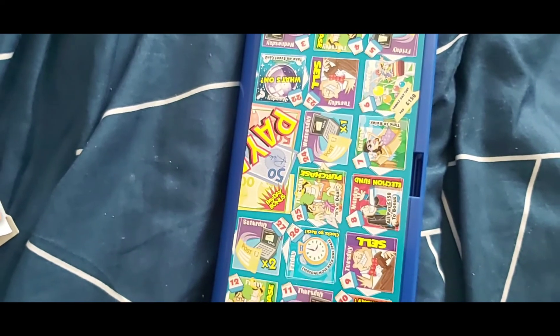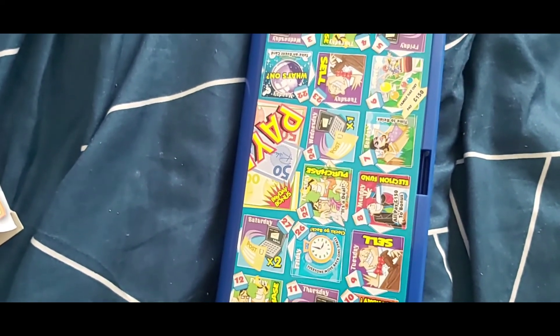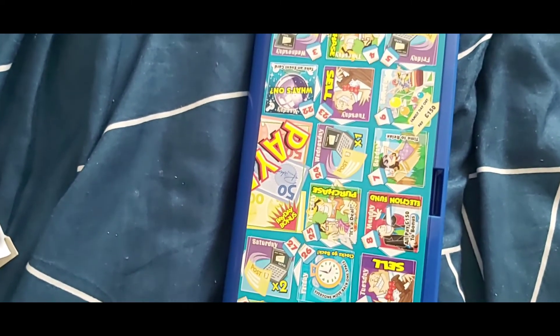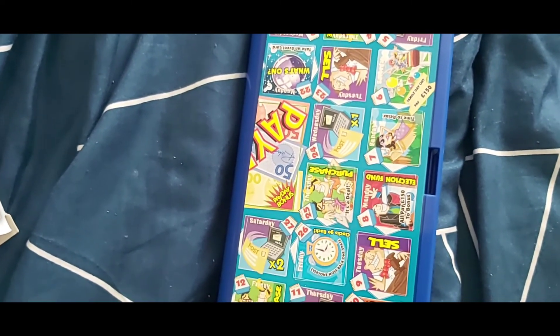And here is the board. Something about the board that people don't know — some people think that when it comes, you sit the board on top of this blue case. But you don't do that, no.